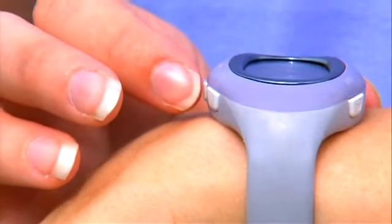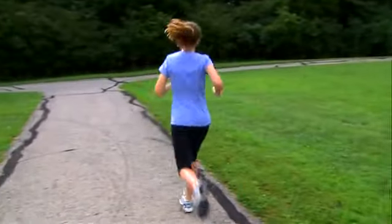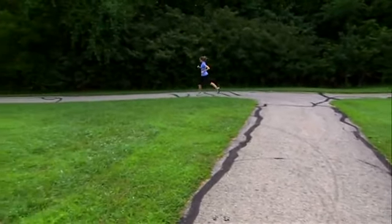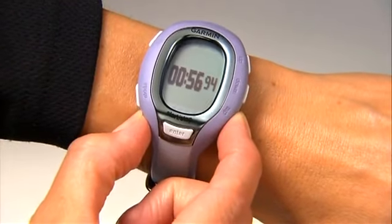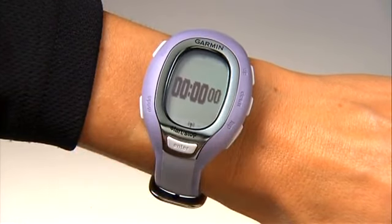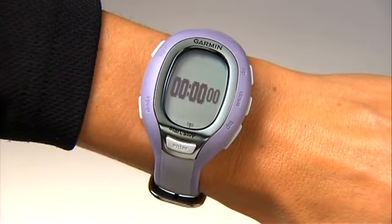When you're ready to begin your workout, just press the start button. FR60 does the rest. When you're done, press the stop button. To reset the timer, press and hold the lap button until it clears. Your data is saved and ready to sync to your computer when you get home.